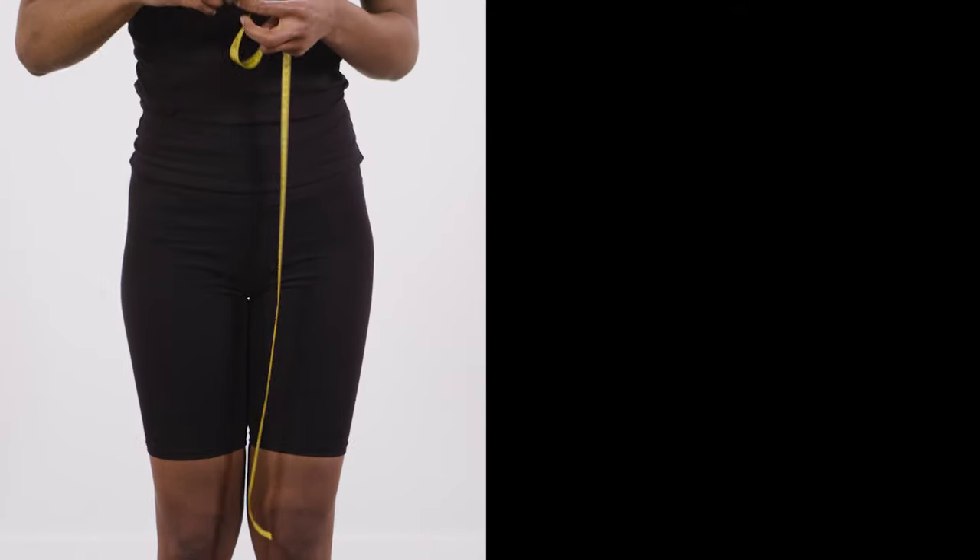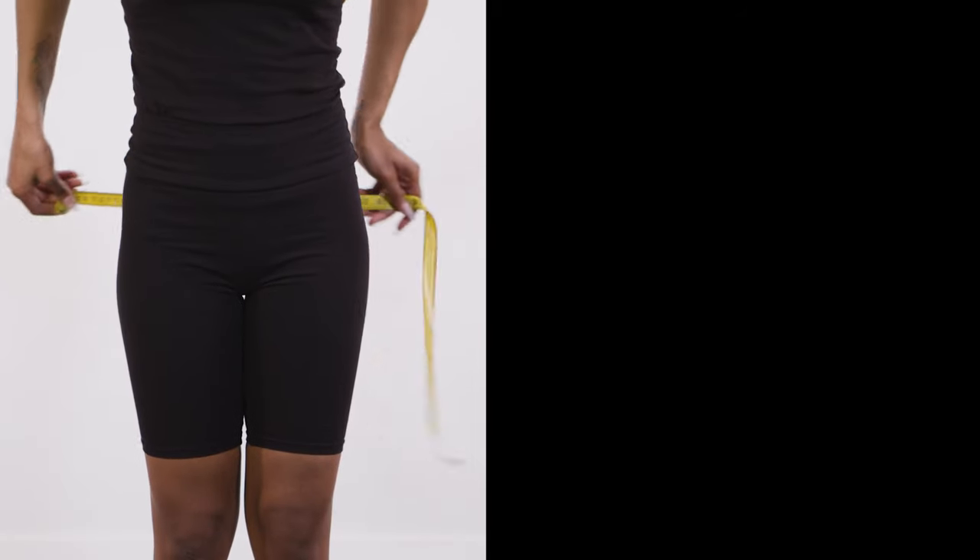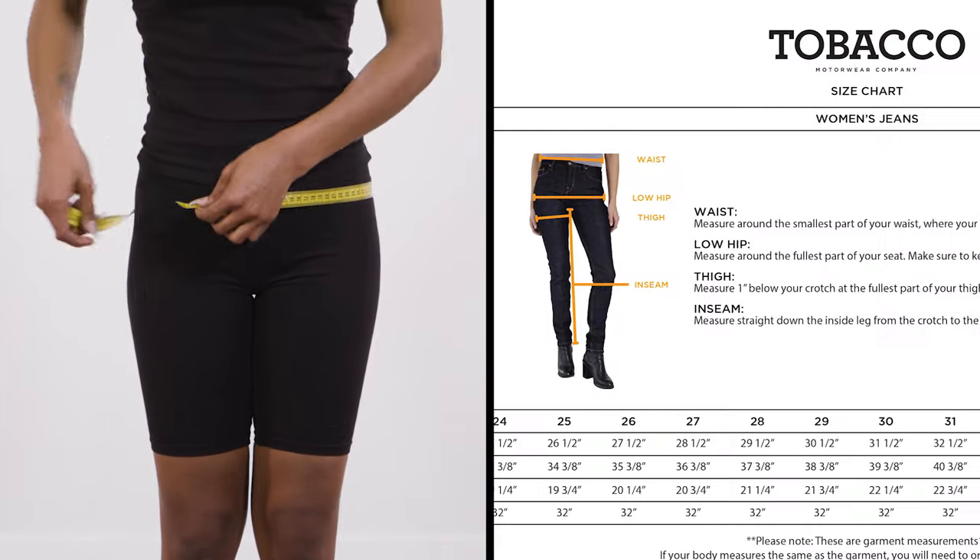To find the most accurate fit, you will use both on-body measurements taken from yourself and compare them to garment measurements from our size chart. Measurements should be taken on bare skin or in undergarments or a base layer.